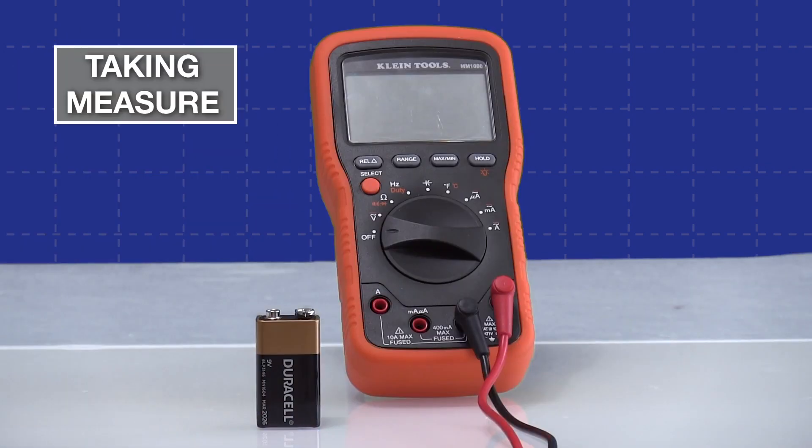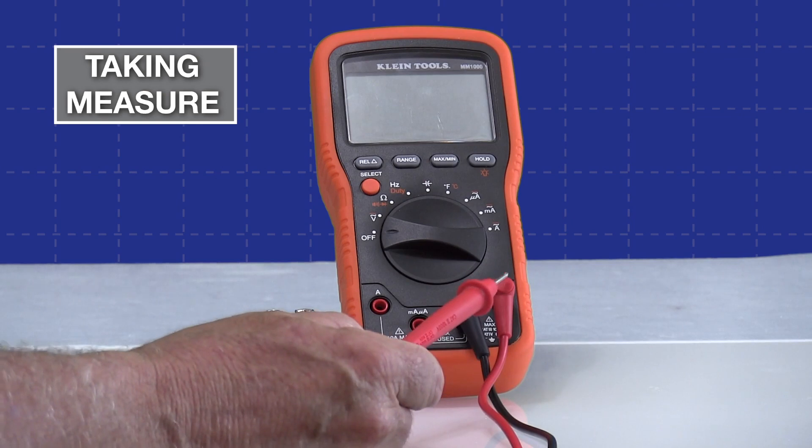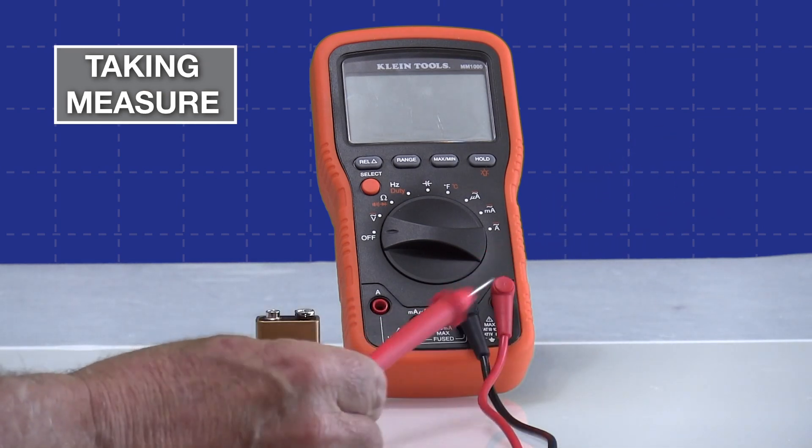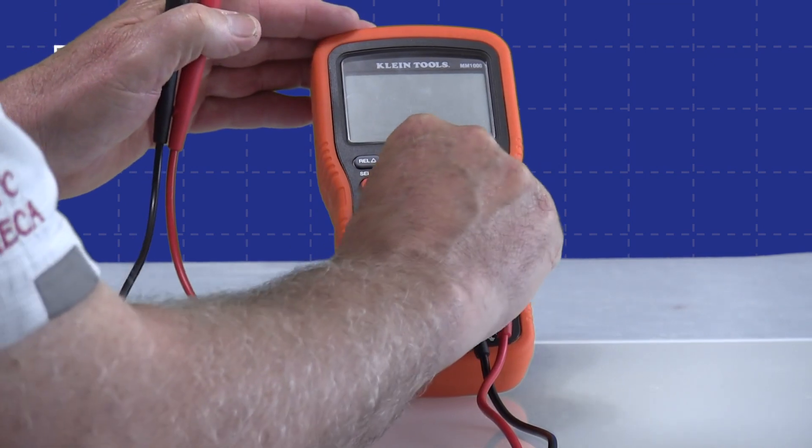We are now set up with the Klein MM1000, which functions slightly differently. You can see we still have our leads in the same places — the red lead in the voltage port and the black lead in the common. All the other rules still apply: it is polarity sensitive.